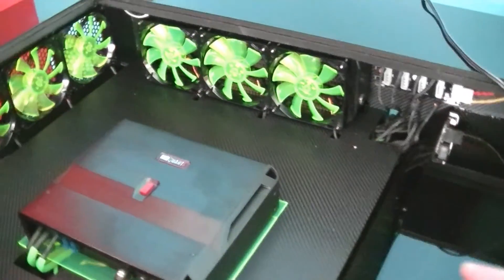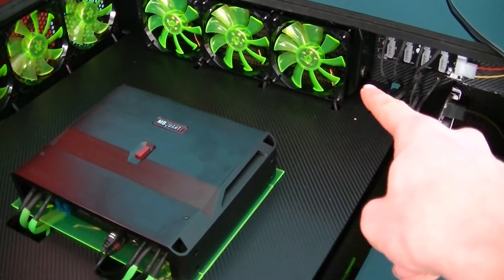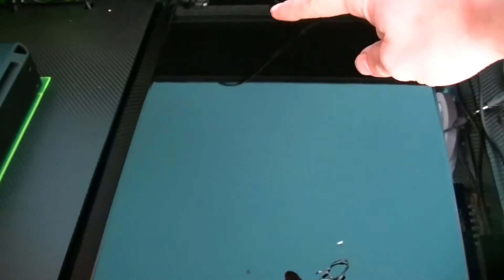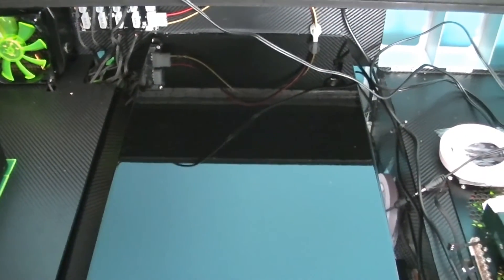I have a Phobia triple radiator on that side and one under here on this side. I'll also be running four long reservoirs along here and running two separate water cooling systems with variable speed pumps.